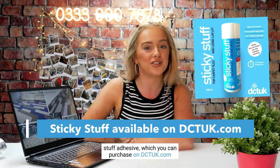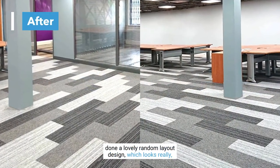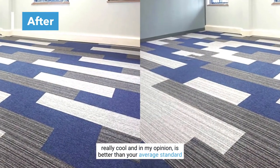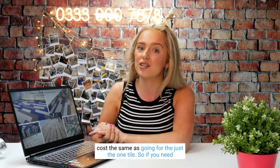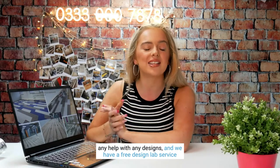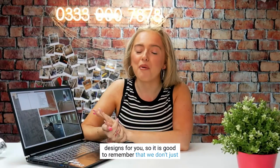They've fit these carpet planks straight down onto the subfloor using adhesive — we recommend our Sticky Stuff adhesive available on dctuk.com, our very own brand. They've done a lovely random layout design which looks really cool and in my opinion is better than your average standard grey carpet. You can have something like this for the same cost as going for just one tile. If you need help with designs, we have a free Design Lab service.